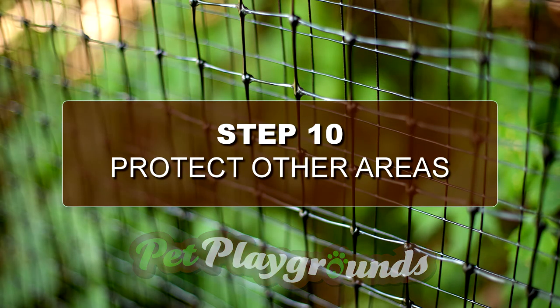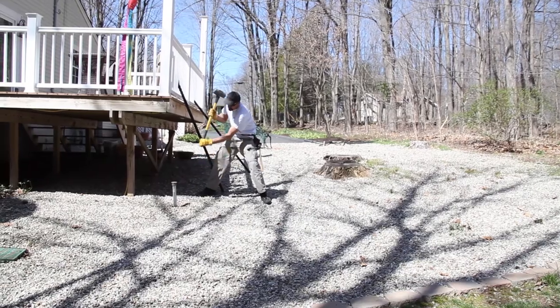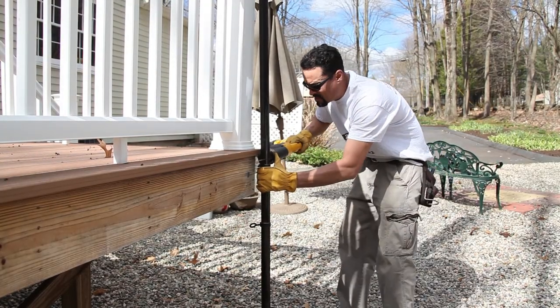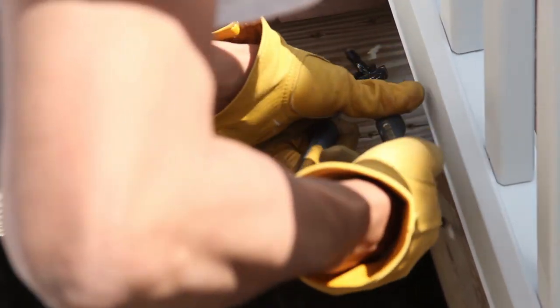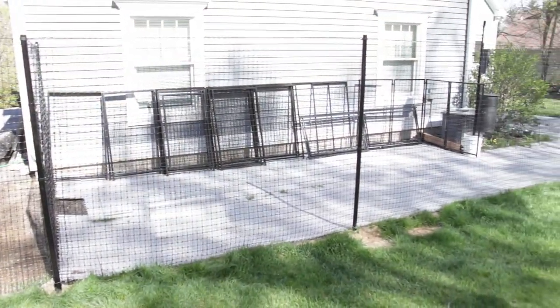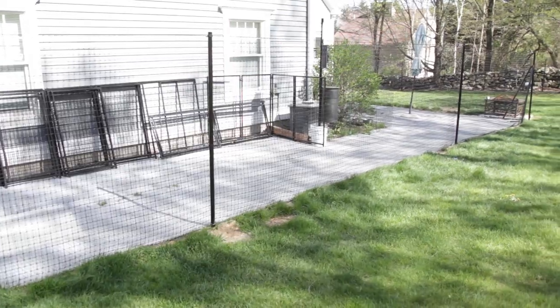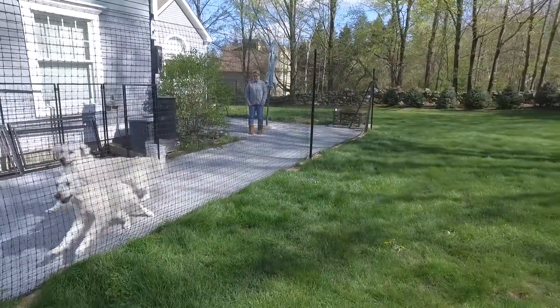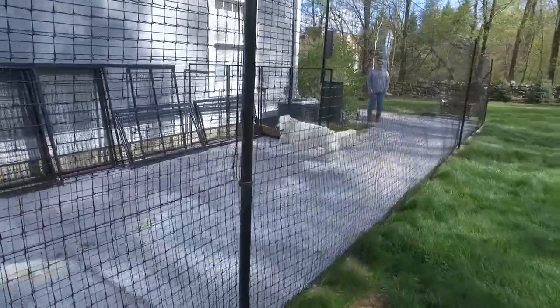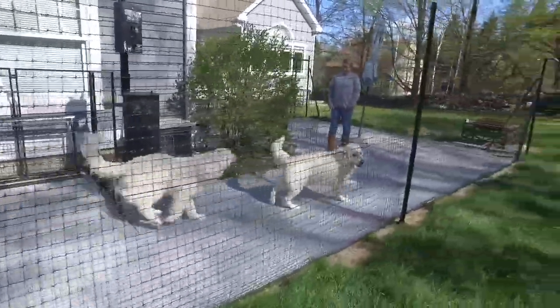Step 10: Protect other areas. In some cases you might have a deck that you do not want your dogs to access. You can use the same methods as throughout this installation process — using posts or eye lags, and running cable the same way. In this particular install, the breeder has a kennel with special flooring where she sometimes needs to separate a male from a female during breeding season. We installed the fencing materials and placed the special flooring on top of the dig guard. Since this flooring is hard to destroy, only a few stakes were necessary. This system is easily customizable based on your needs.